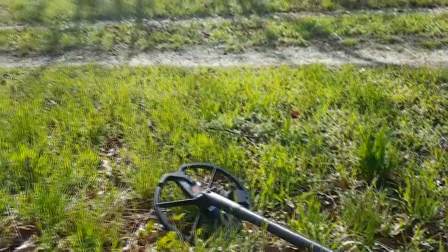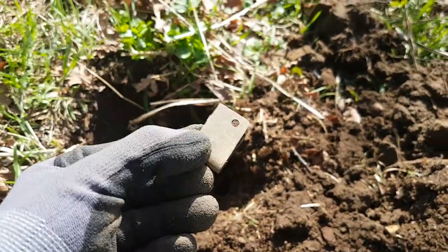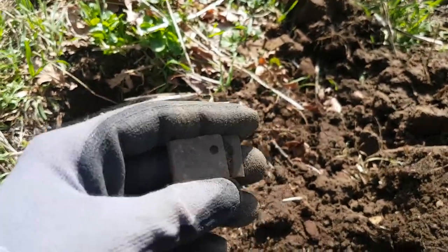It's maybe two meters from the road. The ground was really, really hard, but definitely we found good stuff today — so it works.